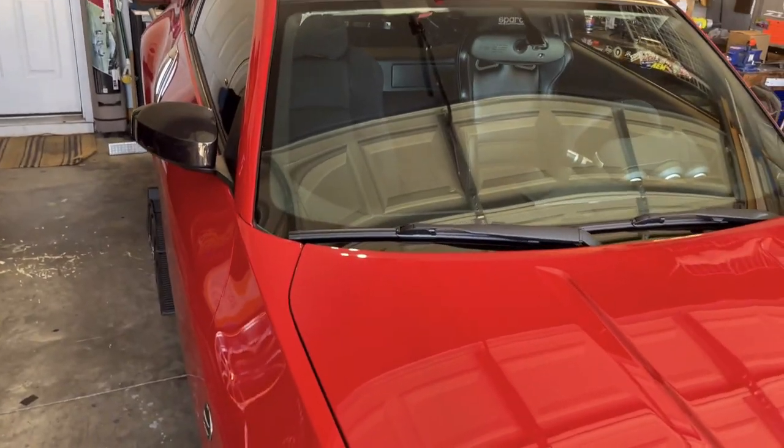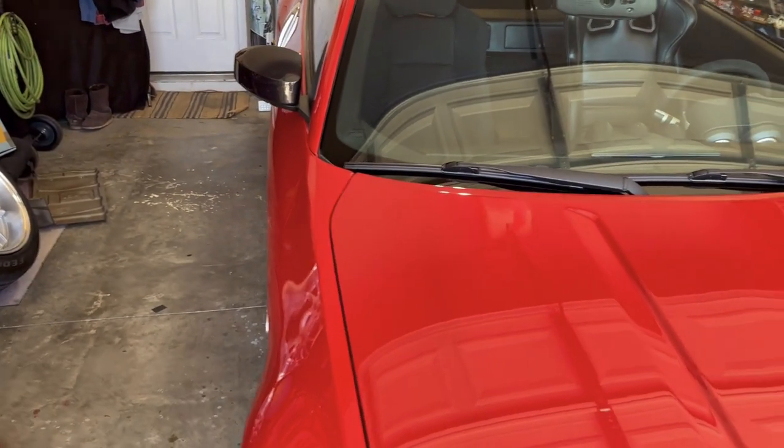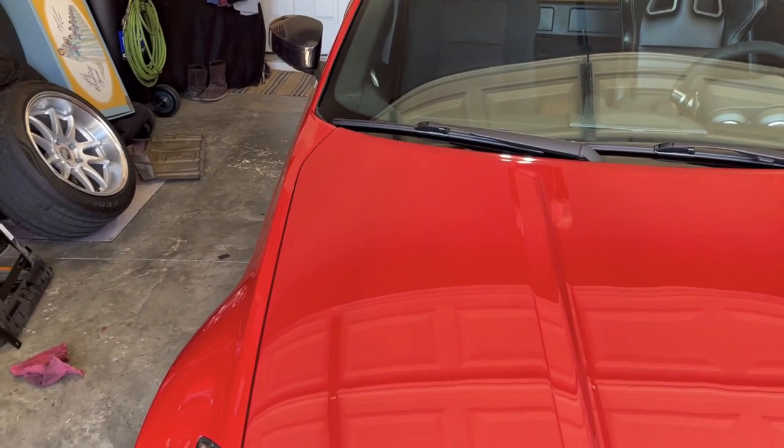Doing a little work on the Z today guys — got her up in the air taking care of a few things. And one of those things, if you've been following along, is that the Tomei exhaust is driving me crazy, so we're pulling that sucker off.